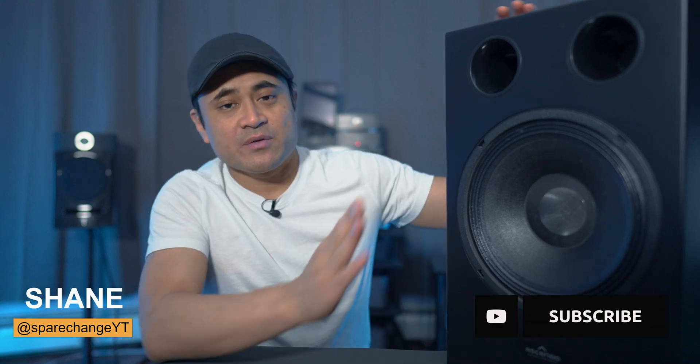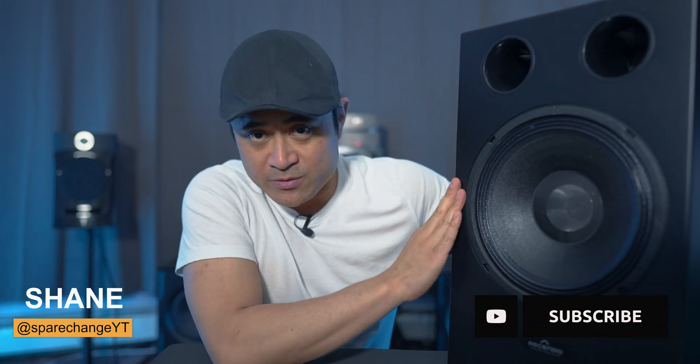What's up, guys? Today's going to be a really quick video, but this is going to be about the Ascendo speakers that I reviewed the other day. If you missed that video, definitely go back and check it out.